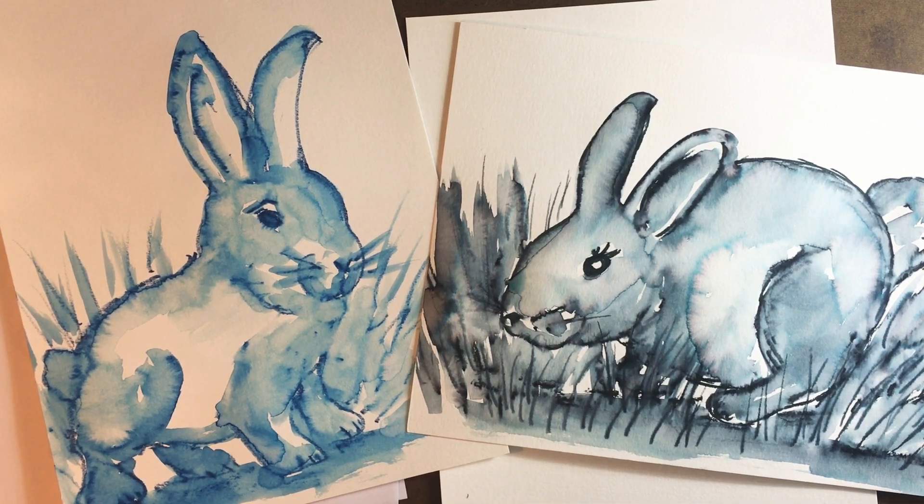Hey! Since Easter is right around the corner, I thought it'd be really fun to do this Easter Bunny drawing painting. I got this idea from Deep Space Sparkle — they do a lot of cool art projects on there.